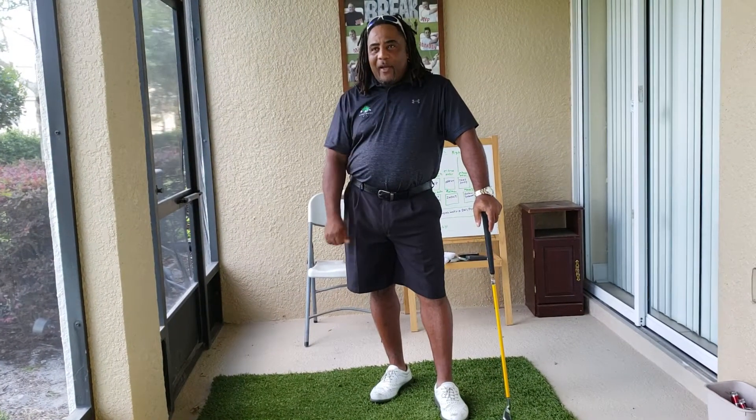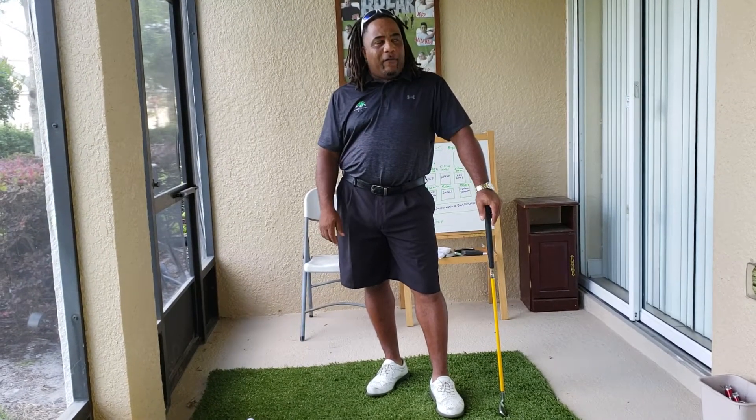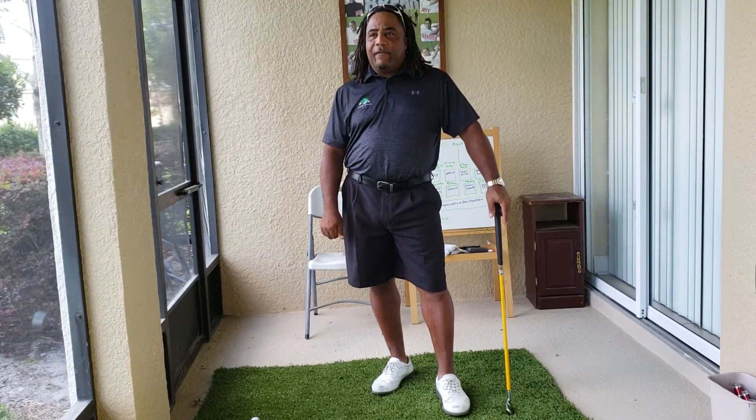Hey, this is Charles Calhoun, a.k.a. The Shade Tree Pro. You gotta forgive me, I got a little bit of a cough. But I'm making this video for my boy, Otis Griffin.